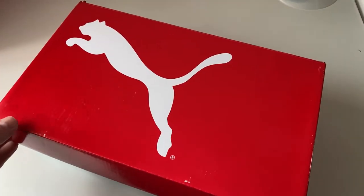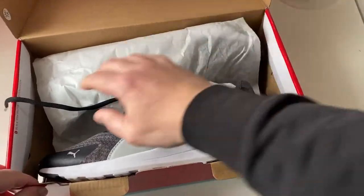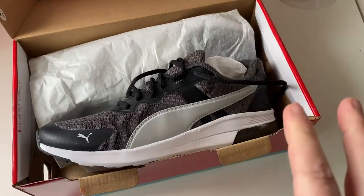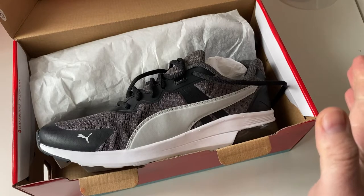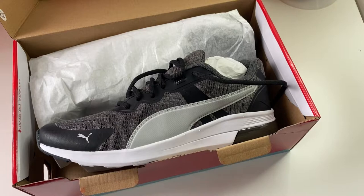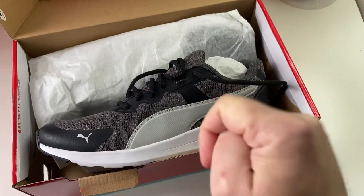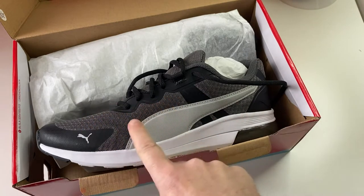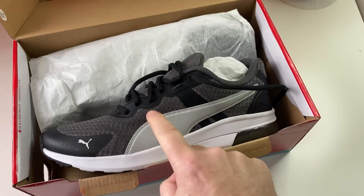What we're gonna do is just quickly open them up so you can see them there in all their glory, and then just talk about the trainers. I'm going to show you some trainers I'm currently test driving or trialing for a couple of weeks, simply because they take a little bit of a bedding-in period. There will be an update video, probably in the next four to six months, just seeing how these went.